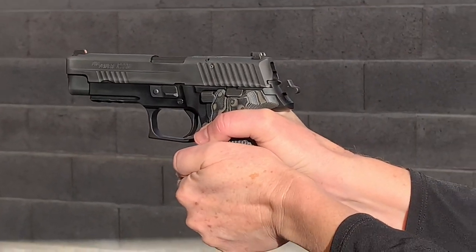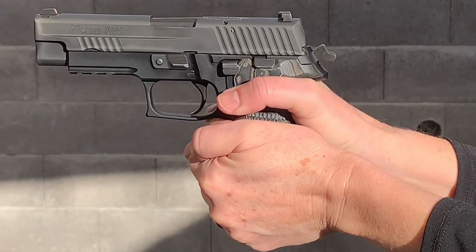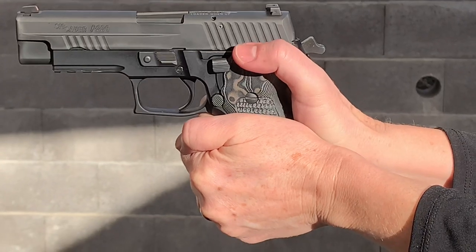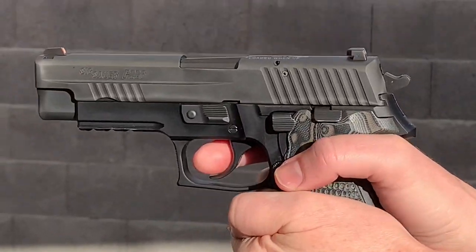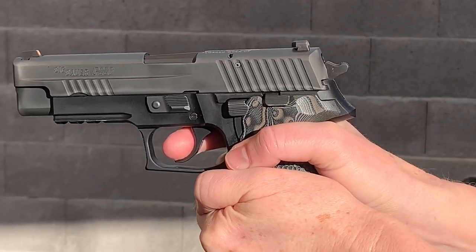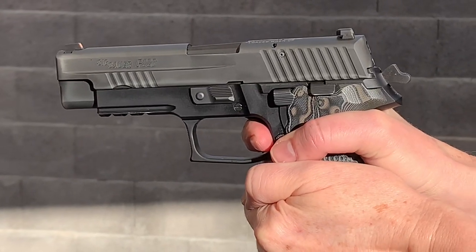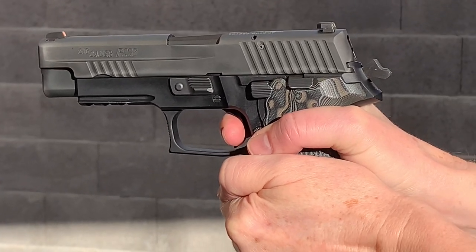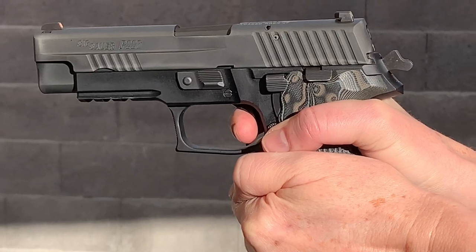Now you're in single action. Want to demonstrate double action first? Okay, decock — right there. Now you're in double action, that's a full trigger pull. Go ahead. Good. Now you're in single action — hold the trigger back and feel the reset after you fire.